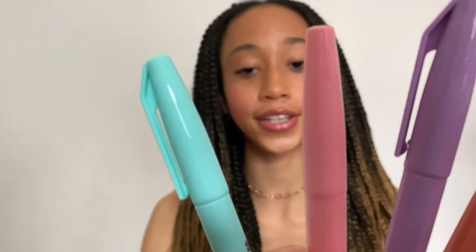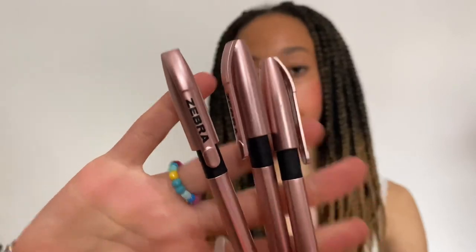Inside my pencil case, first I have these four pastel highlighters — the tip on them is actually so good. I have three Zebra pens, a little sharpener for my pencils. I actually forgot to buy pencils, which is really annoying, so I'll have to pop out and get some later. Then I have these Inkdroid coloured pens for marking work, subtitles, and key info in my notes — I've got green, red, pink, light blue, purple, dark blue, and orange.